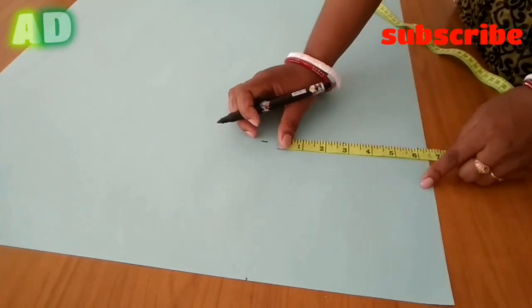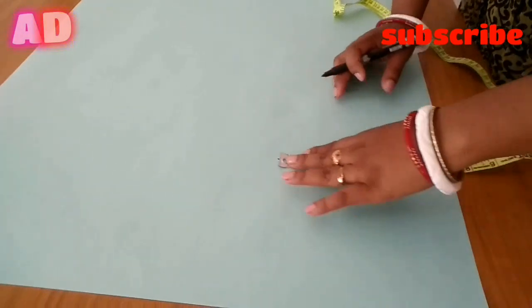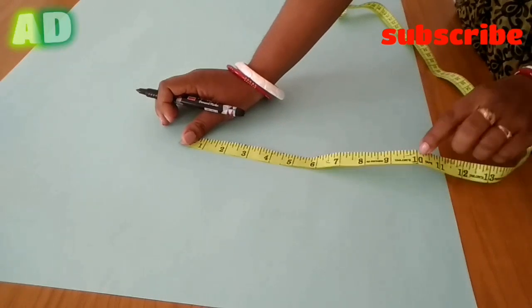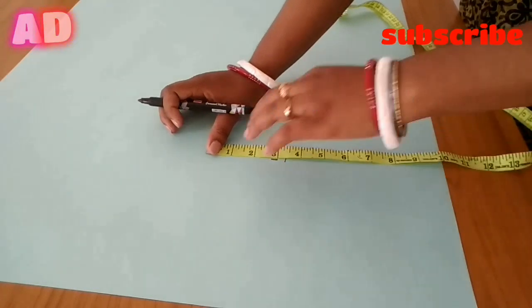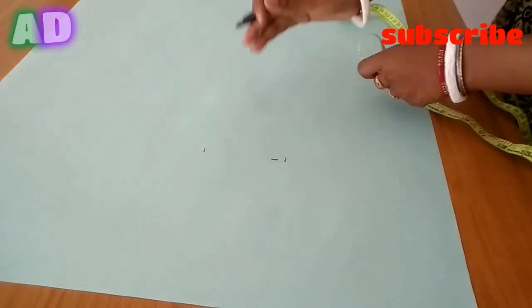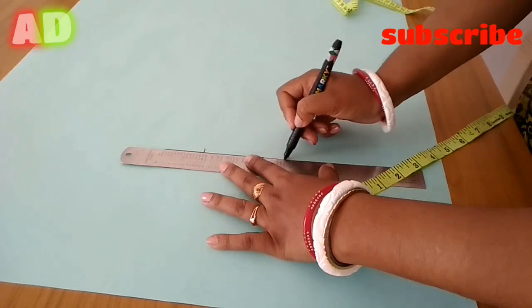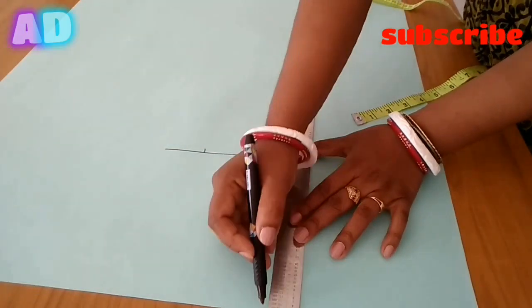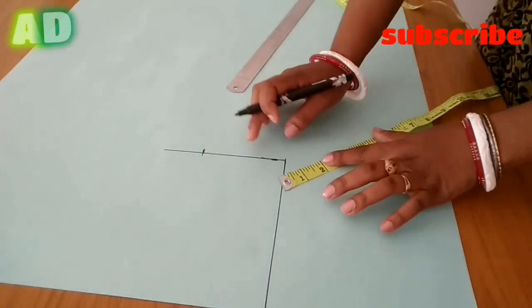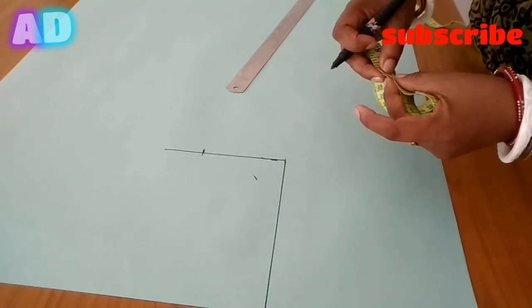We mark this 10 inches from the 3 to 1. Then we mark 1.5 inches. The pattern is also marked at 2.5 inches from the 1.5 inches.